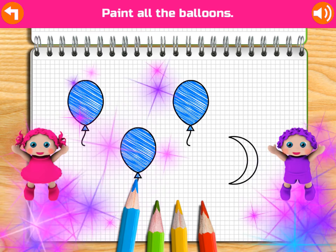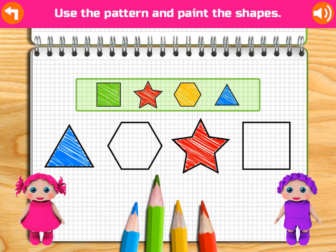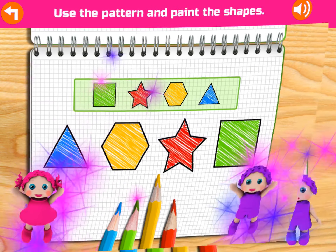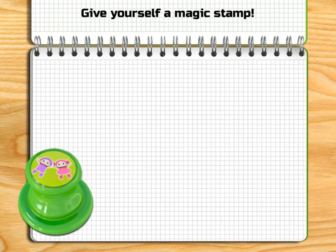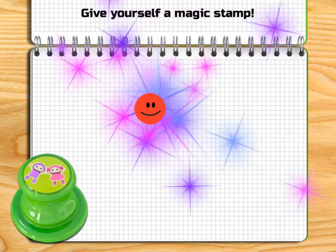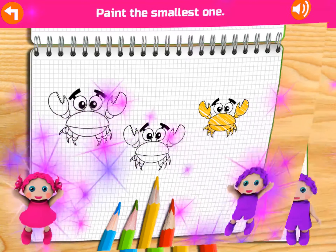Paint the Triangle. Oh no! Paint the shape that comes next: Square, Star, Heart, Square.